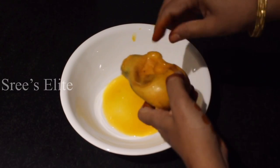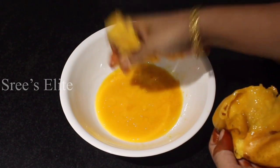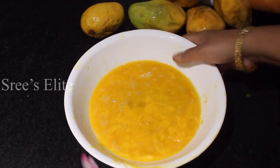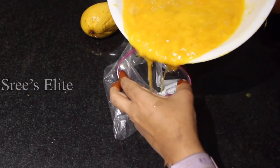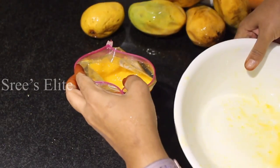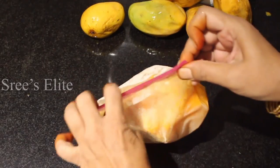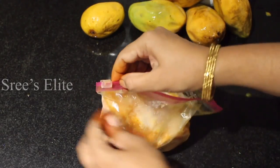If you don't have anything to eat, put the juice in the water and put it in a zipper bag. Put it in a zipper bag and put it in a diffuser. Enjoy the juice — I have already prepared the juice.